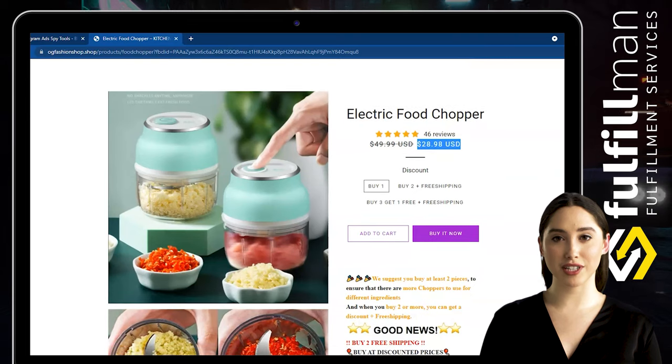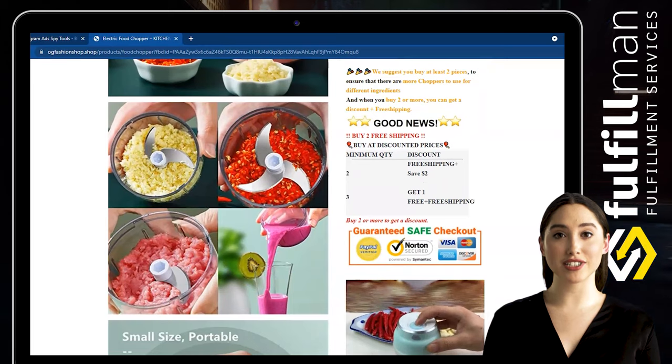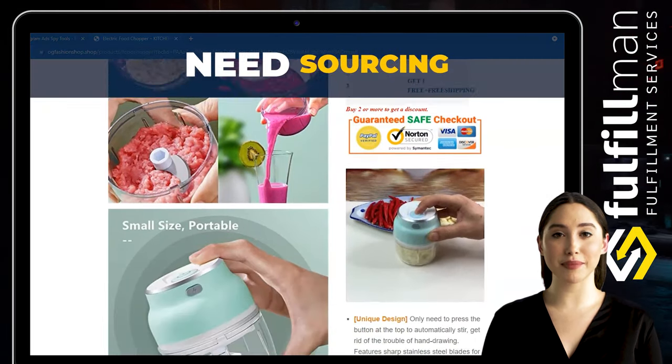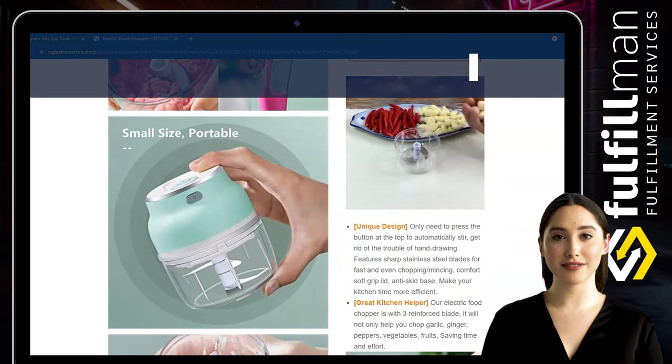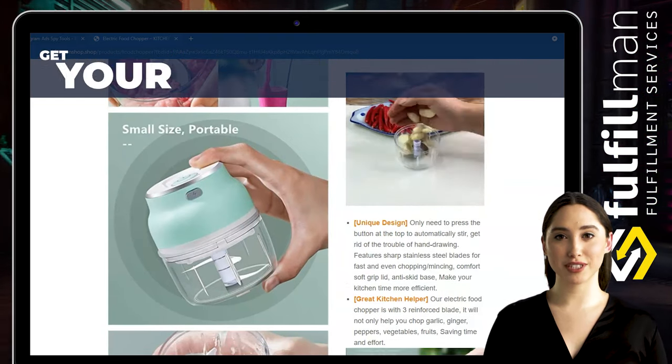Different from the traditional hand-powered chopper, this electric food chopper is very simple and easy to use. Just press the button on the top to start and release it to stop. It lets you control the degree of food shred — very user-friendly. In just a few seconds, you can get evenly chopped food.